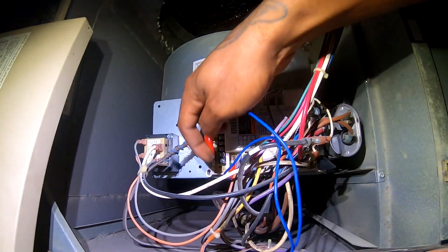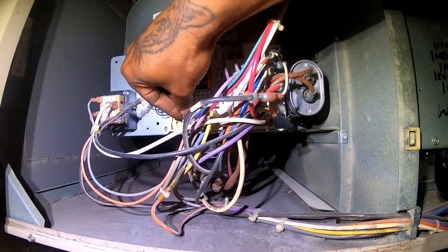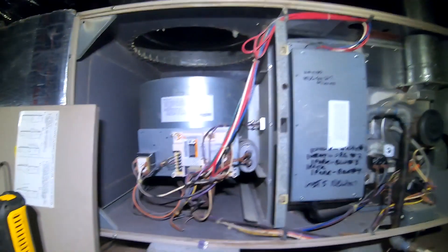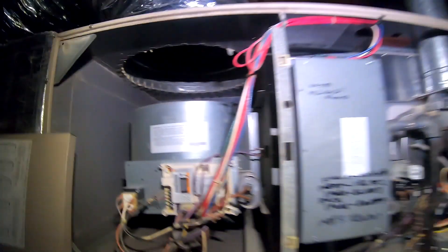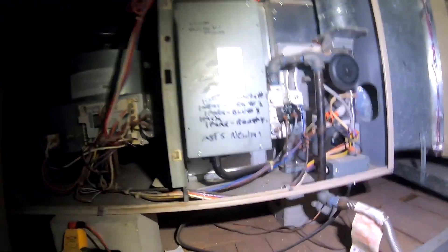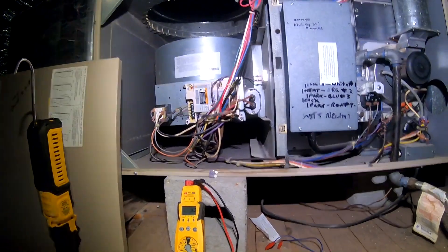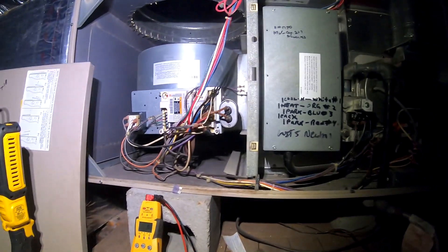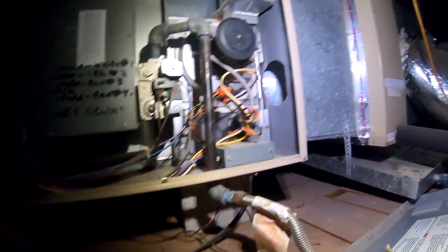I'm confident to put a new fuse in here. There's a new fuse — three amp. Still got a red light, so that's probably all it was. A quick fix.